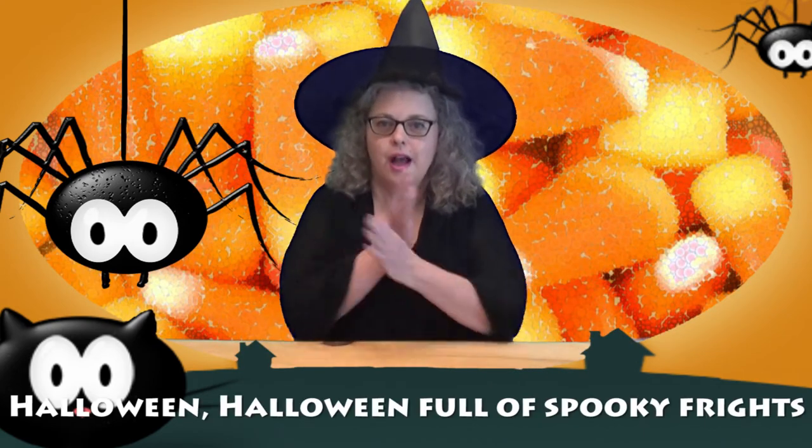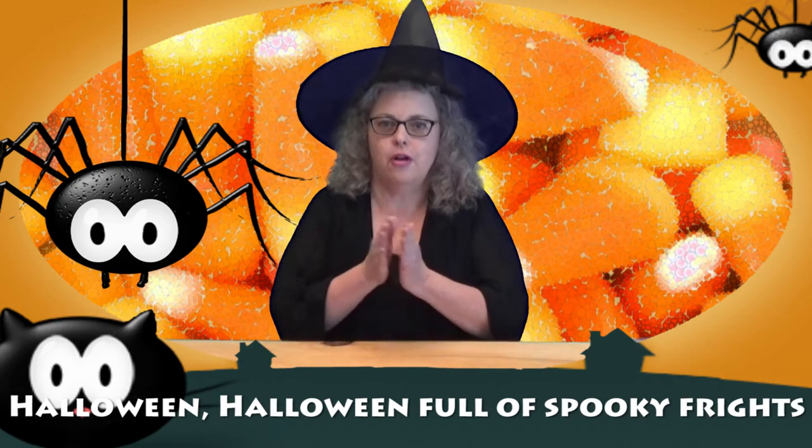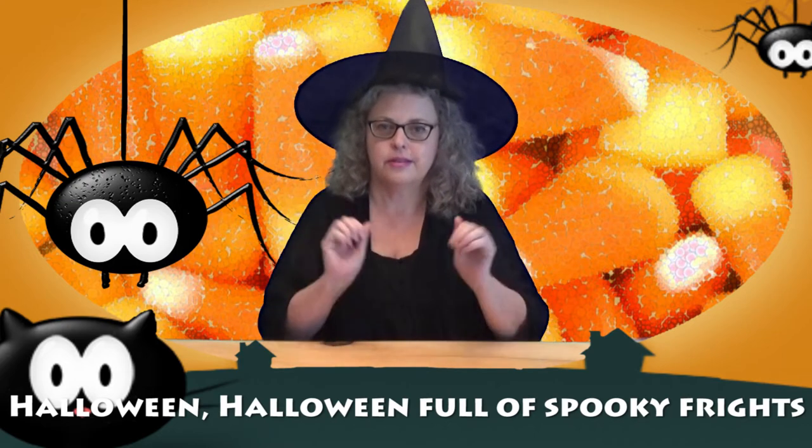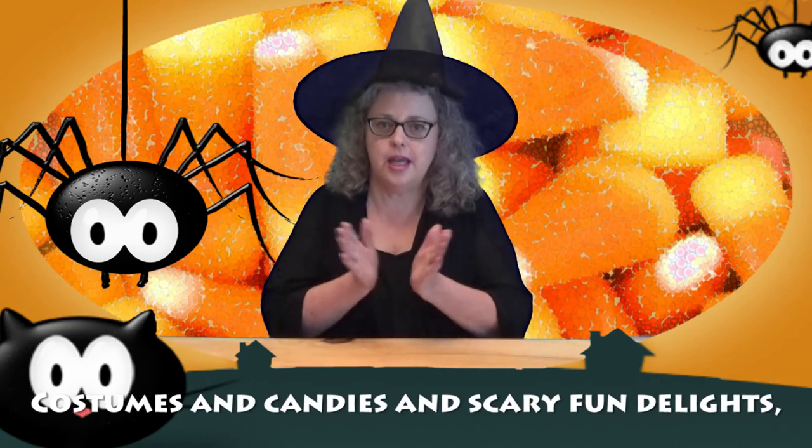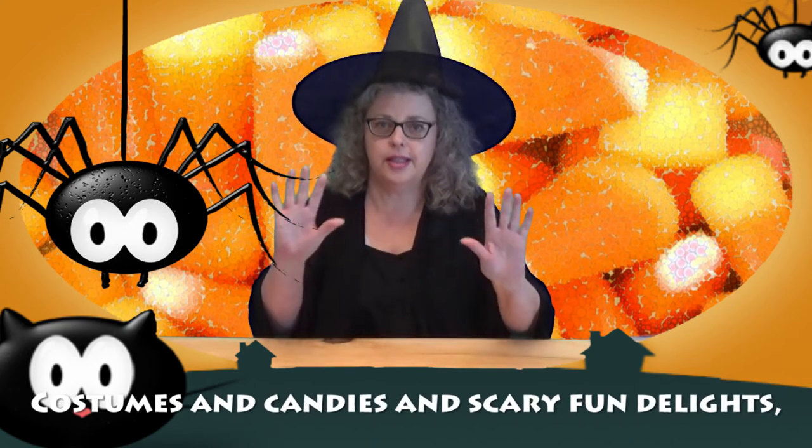So let's break this down. Halloween, Halloween, full of spooky frights. And we'll try the next line: costumes and candy and spooky fun delights.